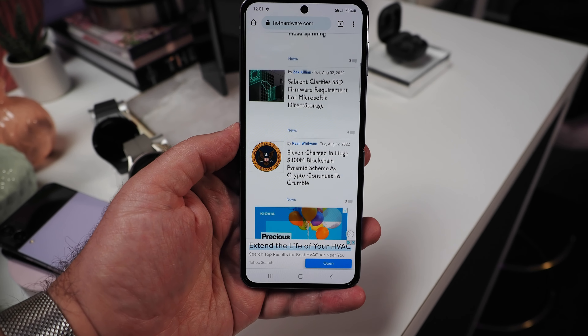Cameras on the Galaxy Z Flip 4 include a 10-megapixel selfie camera with f/2.4 aperture and 12-megapixel ultrawide and wide-angle rear cameras. The ultrawide camera features an f/2.2 aperture, and the wide-angle camera has a brighter f/1.8 aperture, in addition to optical image stabilization and dual pixel autofocus.